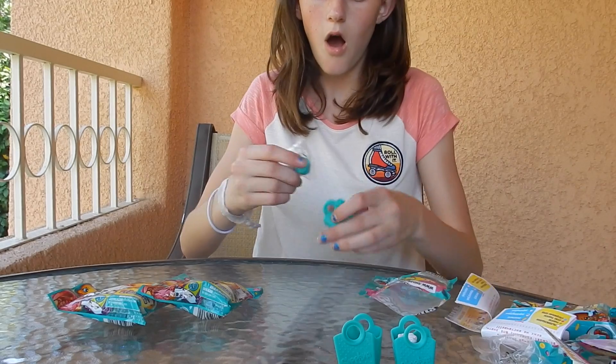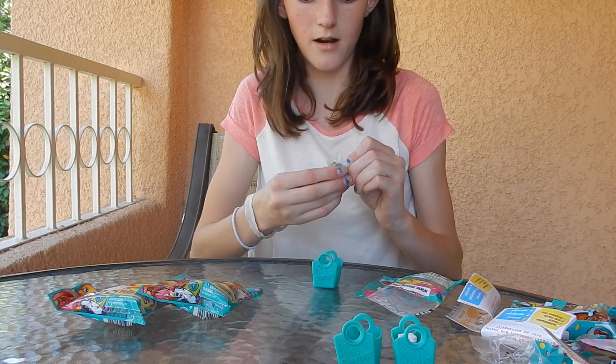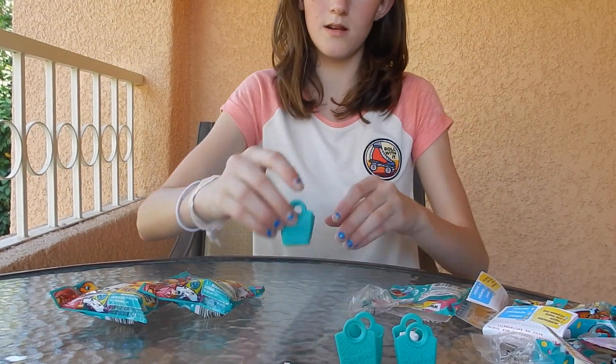Number three — this is going to be kind of a quick video. I don't have this one! I don't know this one's name but it's a macaroon, and I actually wanted this one, so that's good. We got a brand new one!